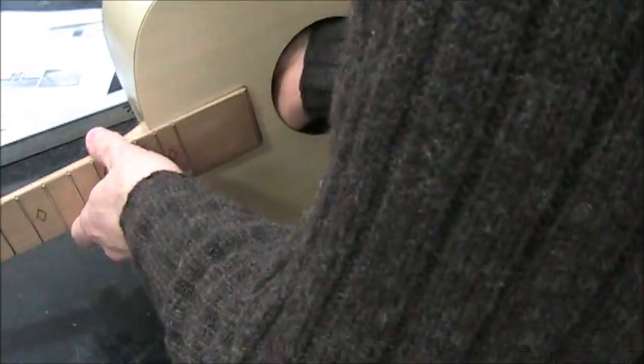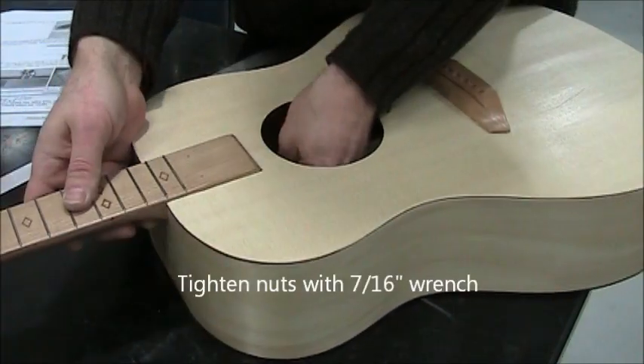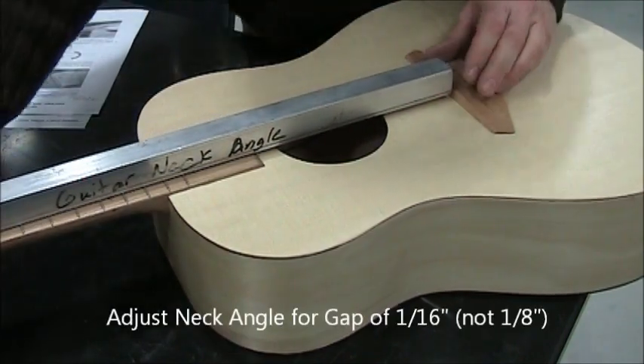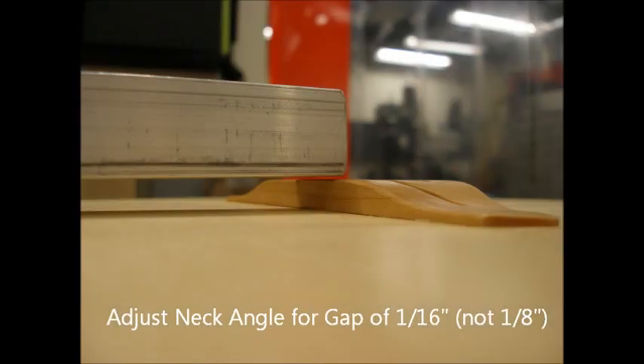Put the guitar on its back and pull the neck into the body so that it's square. Set this neck angle jig, and what we want to see is a slight gap between the bottom of that neck angle jig and the bridge — about an eighth of an inch.